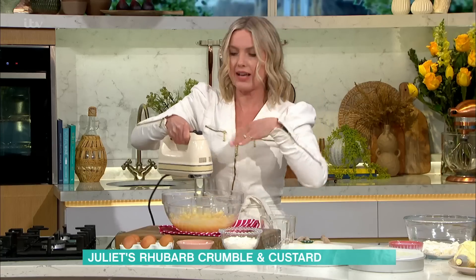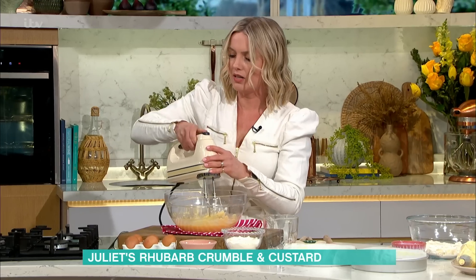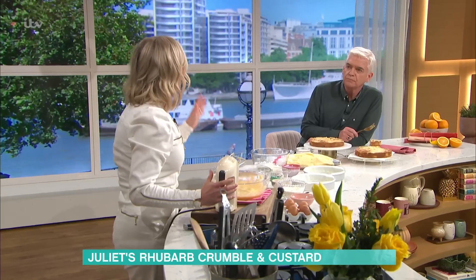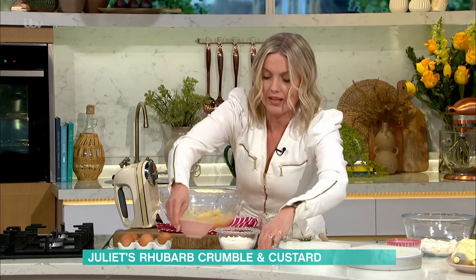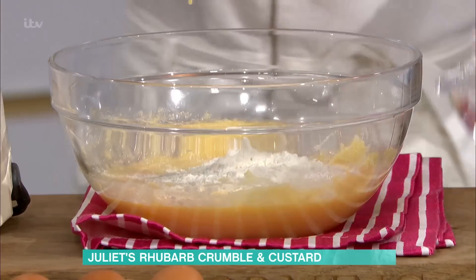Don't worry if the mixture looks quite chunky at this point. If it's a bit curdled, don't worry — we're going to add the dry ingredients. I've got some flour and a little bit of extra baking powder for lift, and that's just 200 grams. That's just going to go in, all in one.